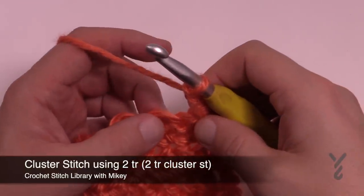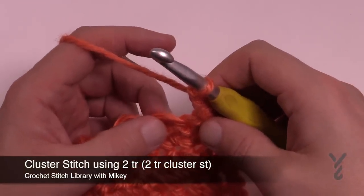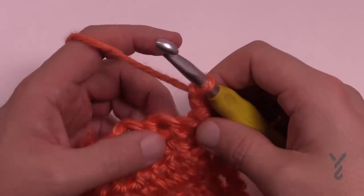In this video I'm going to show you how to do a treble cluster. This cluster only uses two trebles to make it happen.